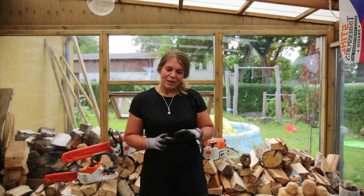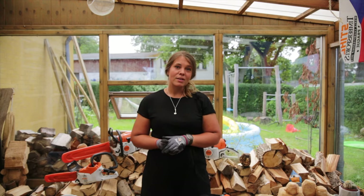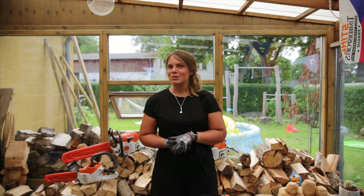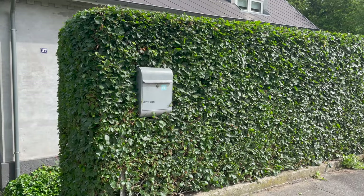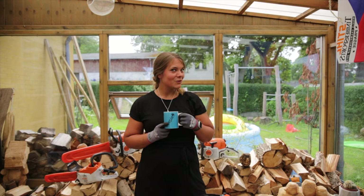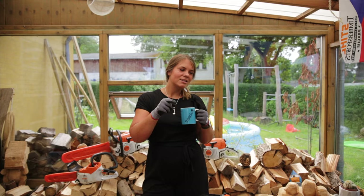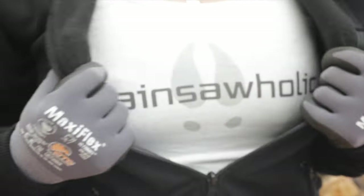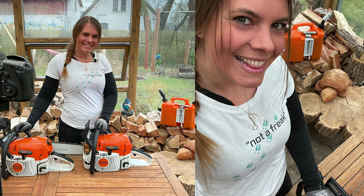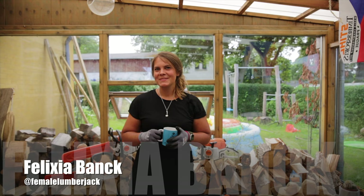Luckily I don't do too much hedge trimming — I do some at home and for a couple of weeks during the summer, but I mainly use chainsaws. Some of you asked if I could tell you about the products I'm using, so I hope that gave you some idea. Feel free to leave a comment with questions or video requests and I'll see what I can do. I wish you all a happy summer and stay safe! Also, my mic broke down so it's not free doing these videos — if you want to support my channel you can buy merch on my YouTube channel: there are Dribble shirts, Chainsawholic shirts, and more. You can also follow me on Instagram at Female Lumberjack or find me on Facebook at Felixia. See you soon, cheers!